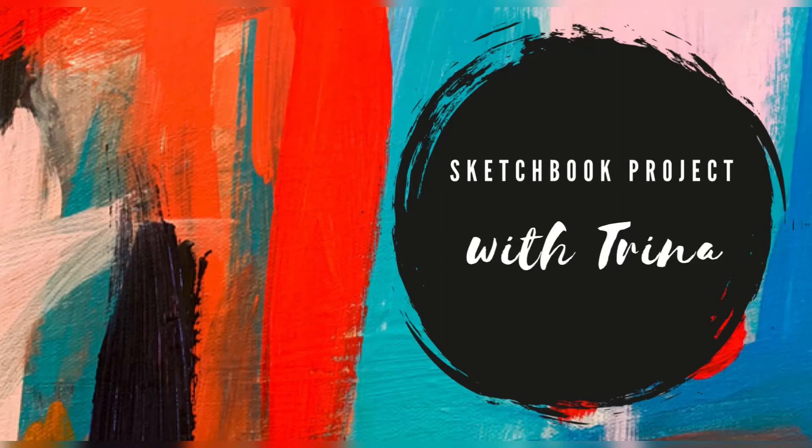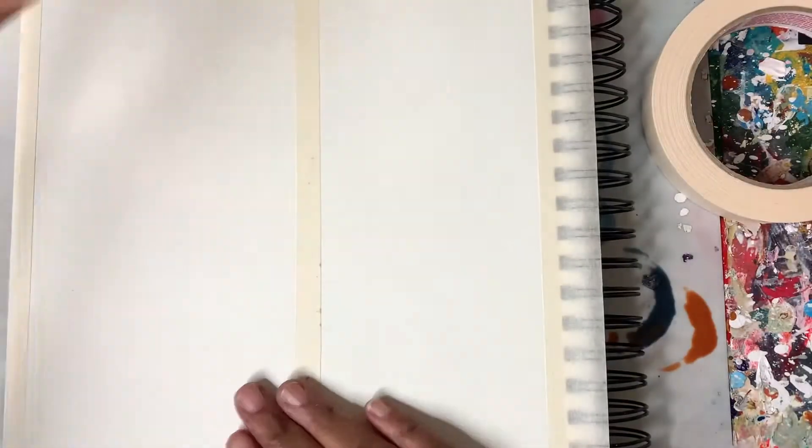Hey guys, Trina here, back with another sketchbook project. Today we're going to continue on with our mark making series.